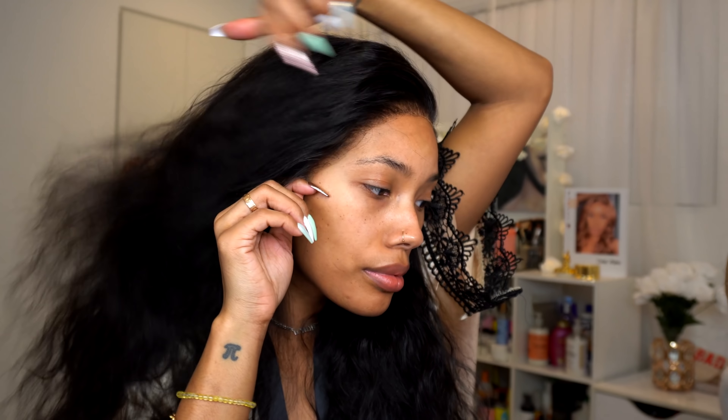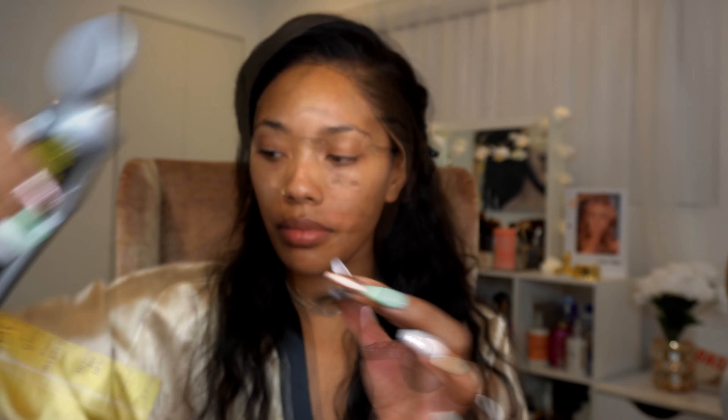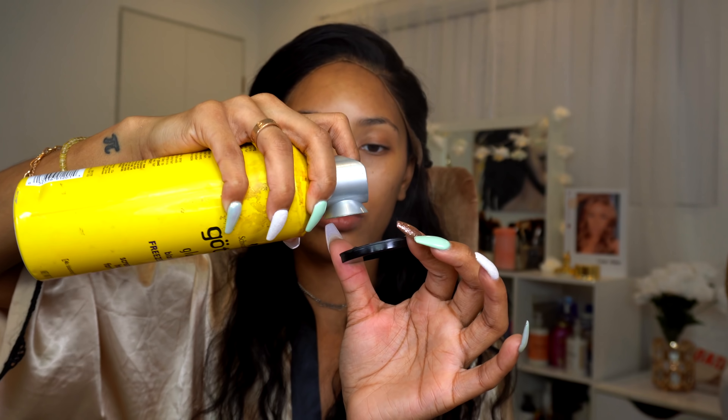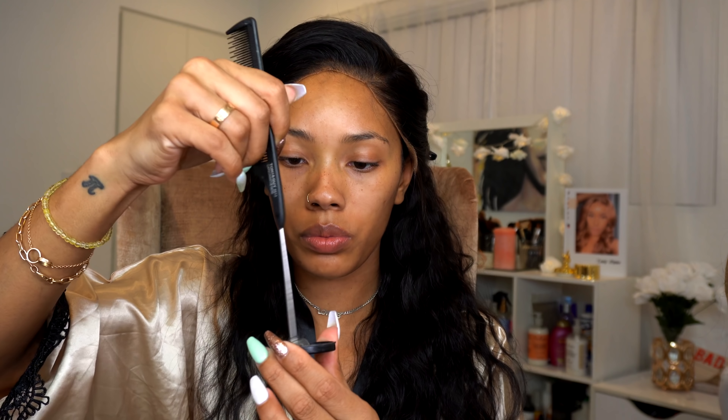I'm jumping right into this video starting off with my hair. I'm using this unit from WOW African — I will have all the information including direct links and coupon codes down below in the description box. I already cut the lace off of this unit. The unit did come pre-plucked but I customized it to my hairline. If you guys want a video on that, let me know down below in the comments.